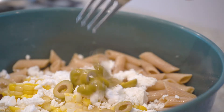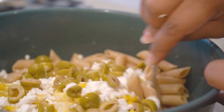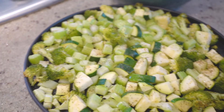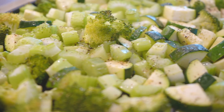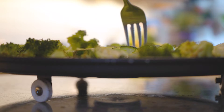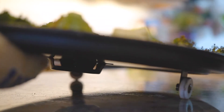To the pasta I added the corn, which I shaved off the cob, some crumbled feta, and the olives. Then my veggies came right out of the little convection oven. They looked close to where I wanted them to be, but I wasn't sure, so I did a little taste test.